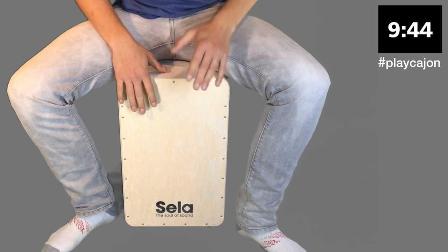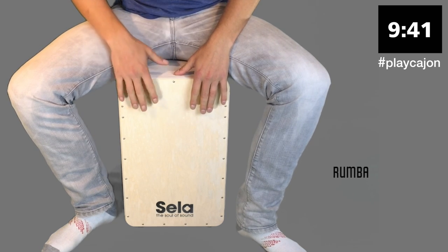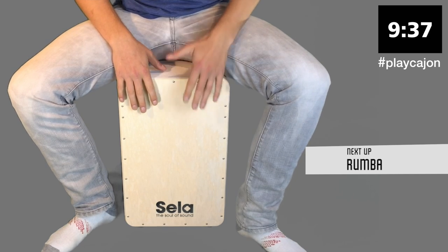We're playing one set of clave on the right and one set of clave on the left. This is gonna set us up nicely for our rhythm workshop.